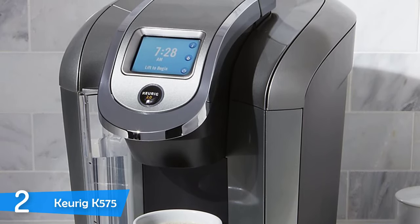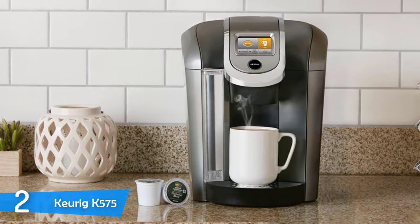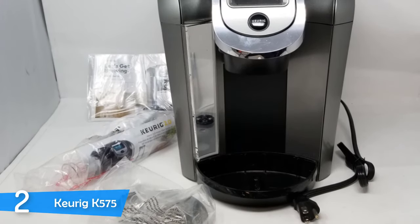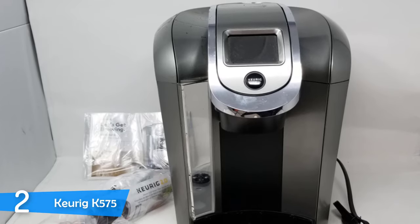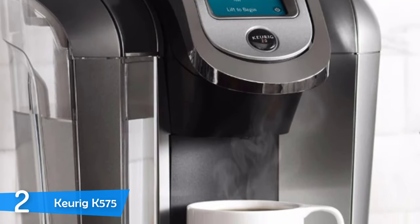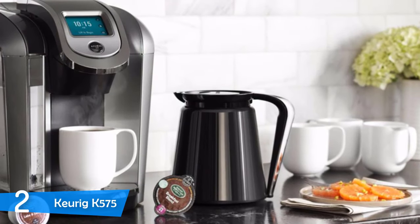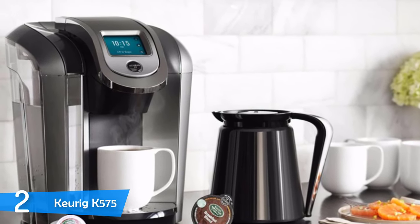The K575 is a tall, bold machine that does its job quickly, brewing a cup in under a minute and a carafe in less than 3 minutes. Its huge reservoir holds 80 ounces of water, providing the functionality of brewing lots of cups before refilling. You can use the machine to dispense hot water for teas or soups. It has five different temperature settings, one dedicated to children, can be programmed to shut down automatically, has a standby mode, and can be programmed to brew you a cup when you wake up.